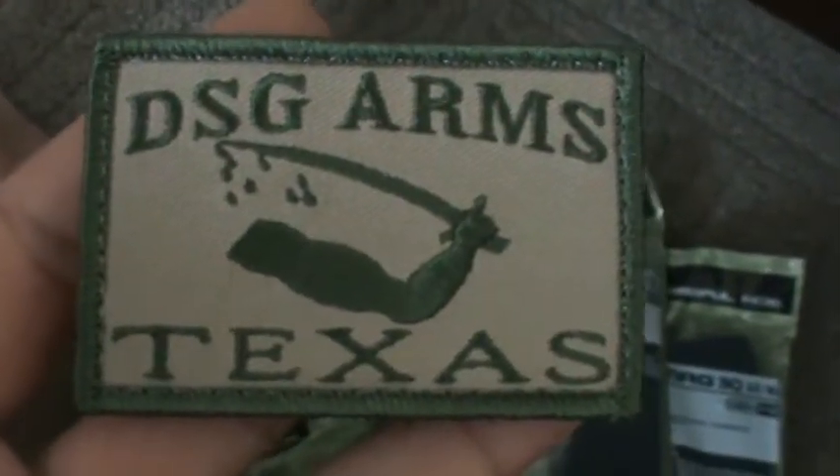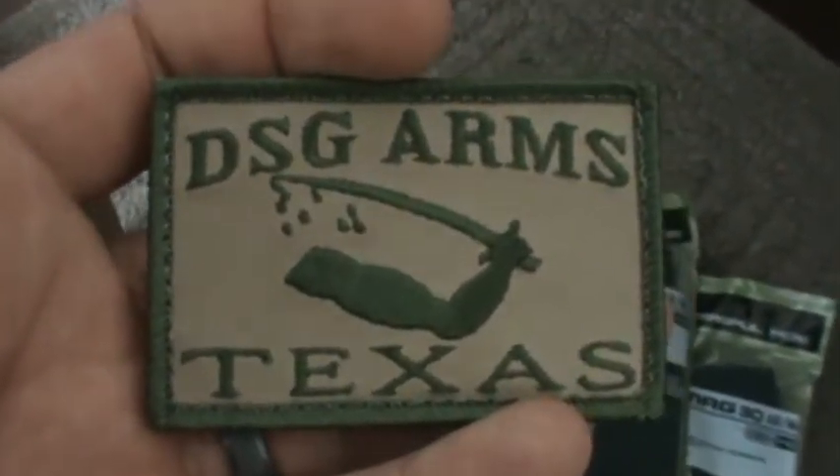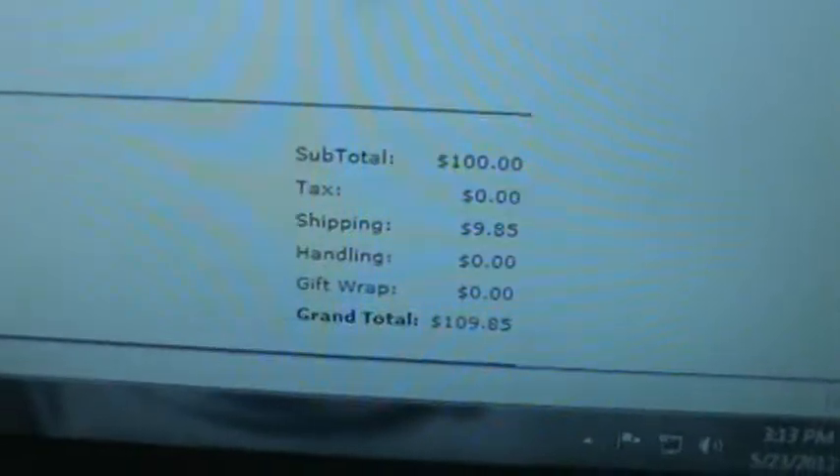What else have we got in here? Look at this — DSG Arms got me a little patch. That's cool, I got a tactical bag to put it on. So we've got 10 P-Mags total — for $109.85. Not a bad deal.